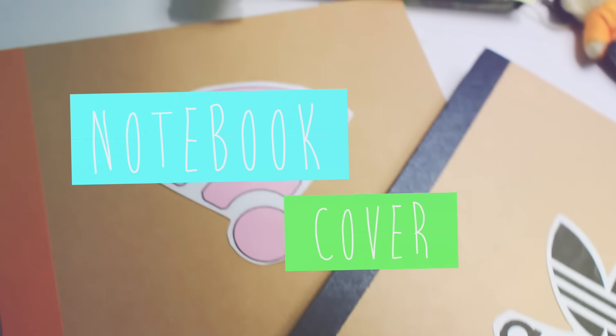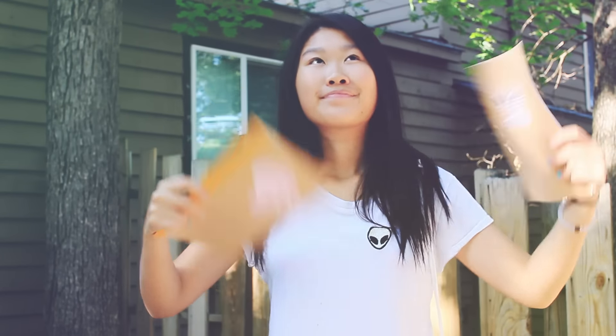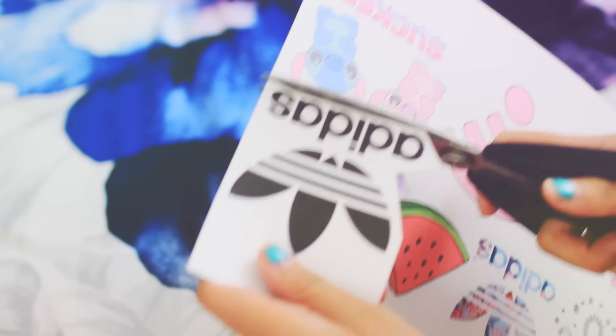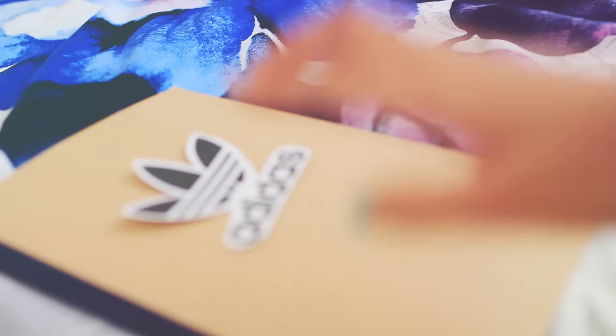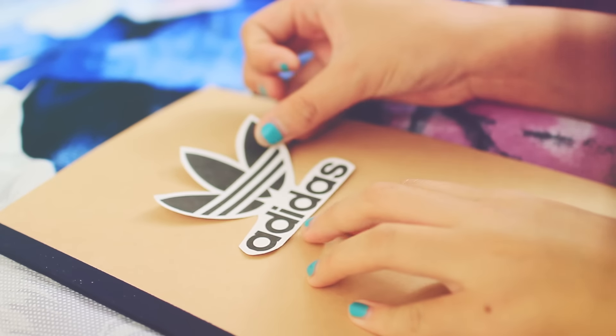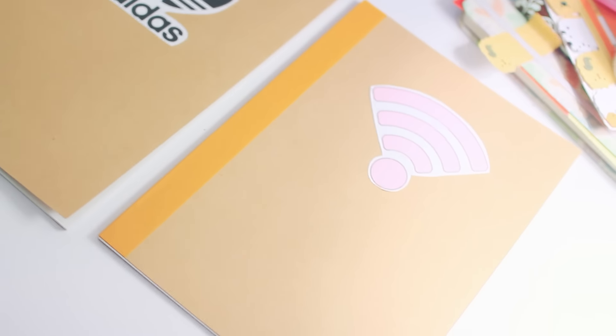Moving on, we have this DIY notebook cover. It's basically a sticker, but we're reusing materials and I actually really like it. First things first, I printed out more tumblr PNG overlays, then I cut them out as specifically as I could so I don't have many white spots. I took the sticker backing off and made an Adidas sign — you know, whatever — and I put it on my notebook. I did the same thing to another one but with a Wi-Fi symbol, but I like the Adidas one better. Let me know which one you like better.